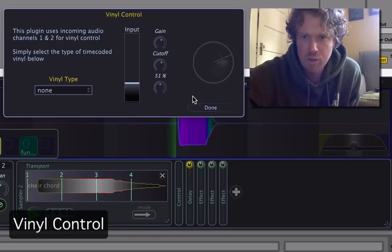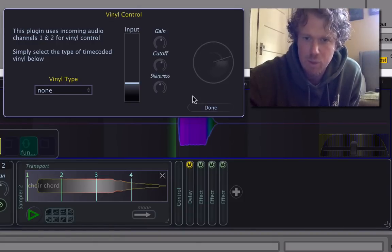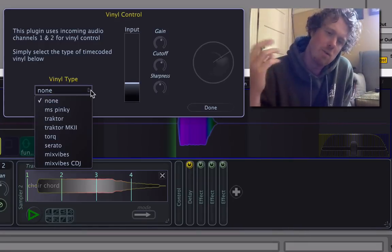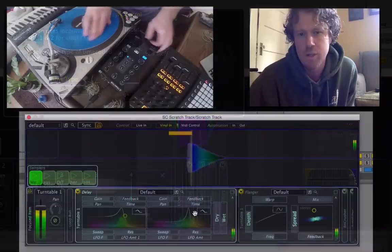Our vinyl control panel has advanced controls on the turntable input, so you can adjust the gain, the cutoff frequency, and the sharpness of the cutoff. This means that if you have an older record or a turntable that has a little extra noise, no problem.